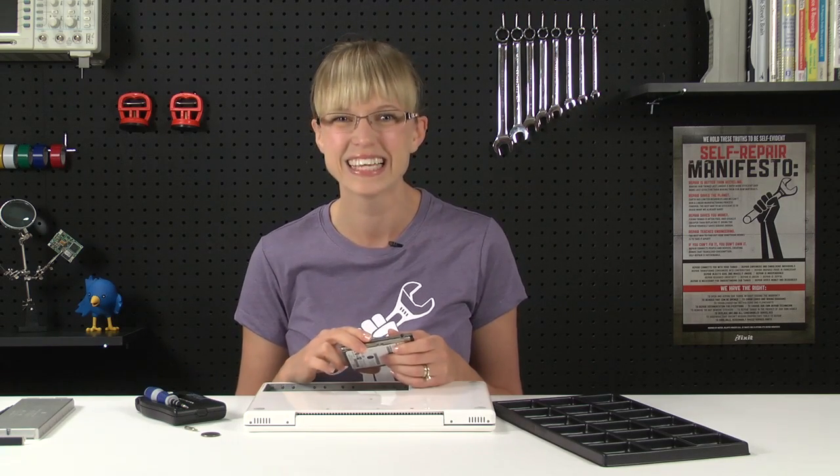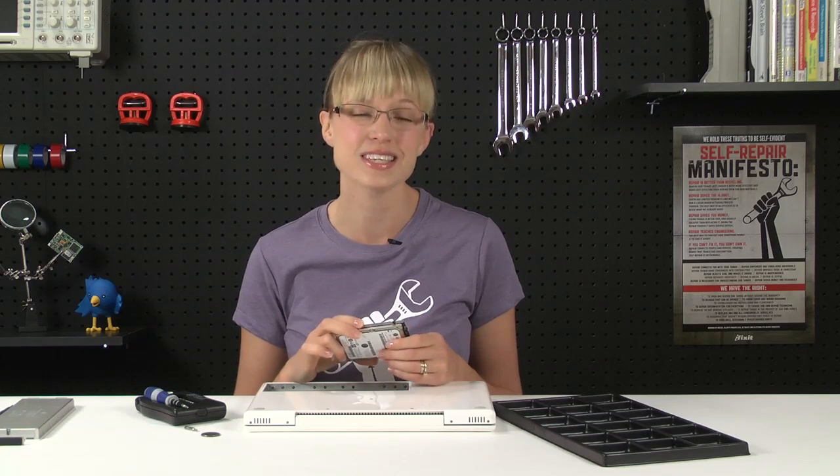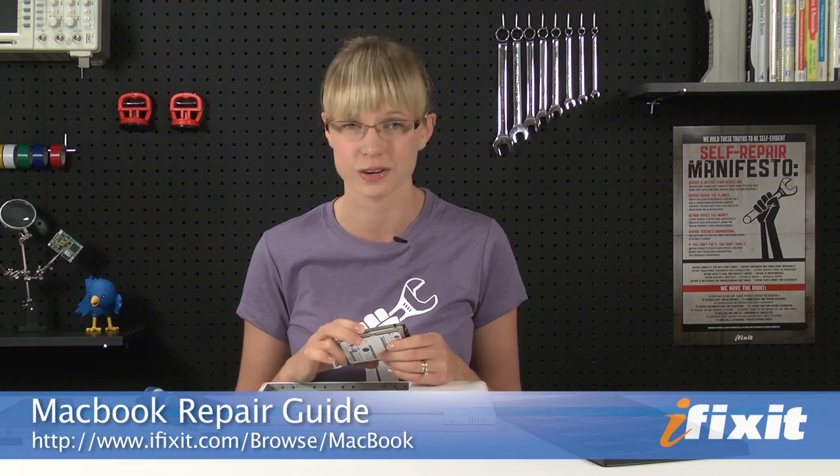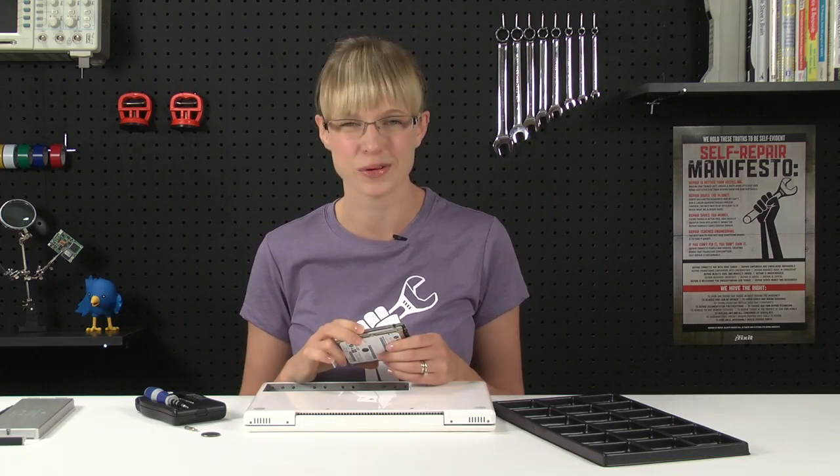Of course, you can find all the parts and tools for this and many other repairs at ifixit.com. And if you run into problems doing your repairs, there are lots of solutions in the MacBook Repair Guide on our site. Thanks for watching, and happy repairing!